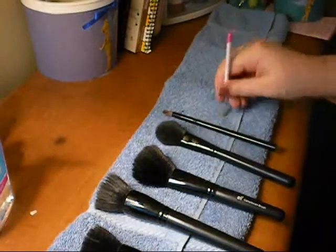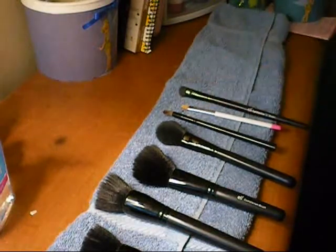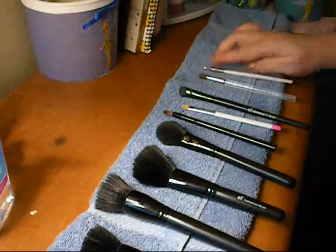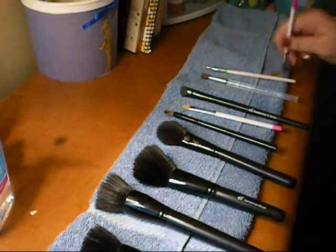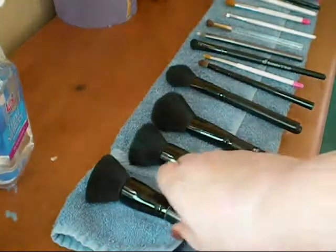At the end you'll see a different lighting because it will be in the morning. Once you've checked them in the morning, make sure they're all dry and then you can use them. And you're done! Thank you guys so much for watching.